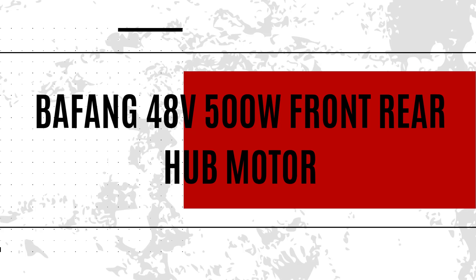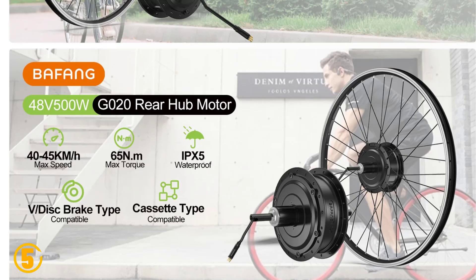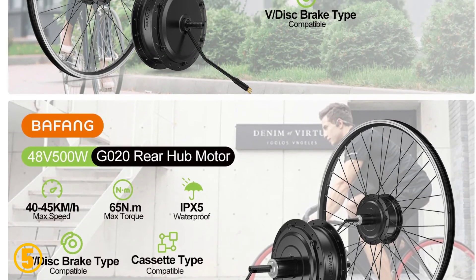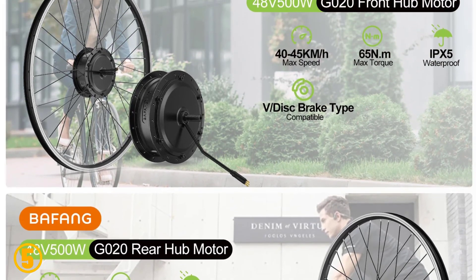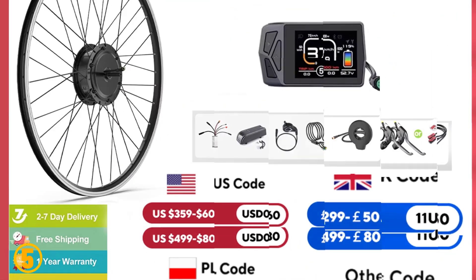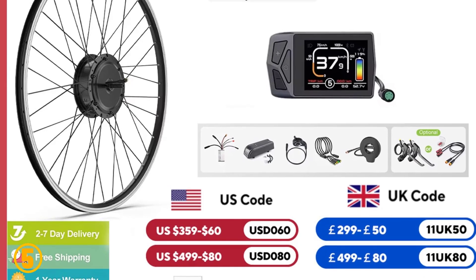Number 5 is the Bafang 48V 500W Front Rear Hub Motor. Specifications: Brand name — Bafang. Model — G020. Motor type — brushless gear hub motor. Wattage — 400W. Design — brushless. Voltage — 48V. Origin — mainland China. Certification — CE.